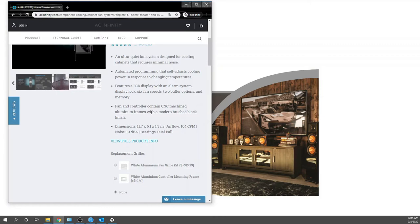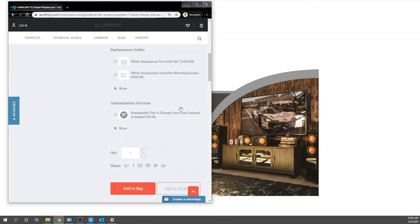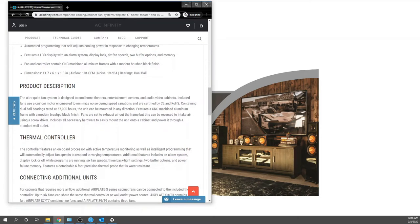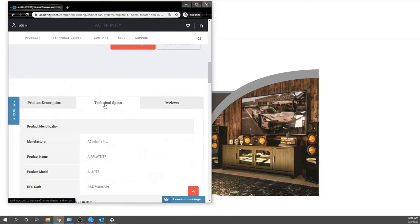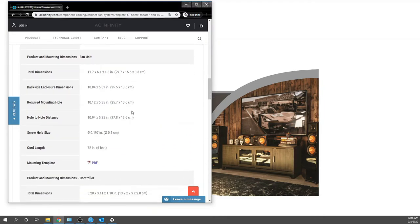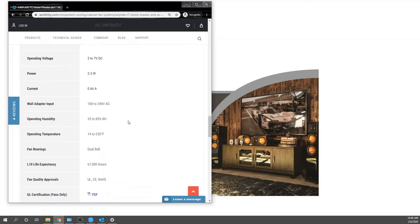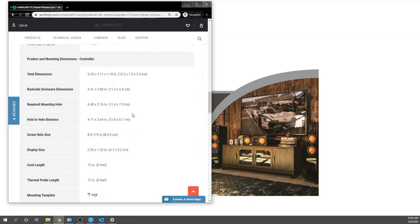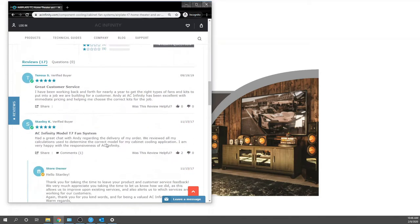Additional specs include display locks, fan speeds, buffer options, memory. The fan and controller contain a CNC face plate. Noise is only 19 dBA — in our case the projector is about 29 dB, so zero issue, we won't even hear this. You can also change it from black to white. Applications are really endless, especially for a custom integrator like us. The reviews are pretty much stellar — I don't even know why anyone would leave four stars.